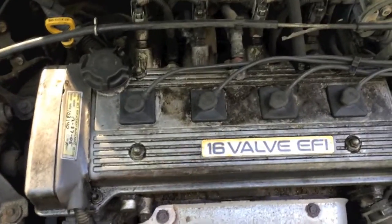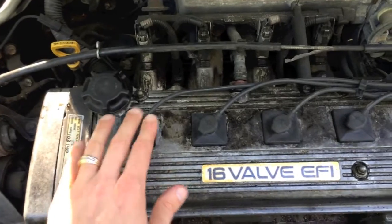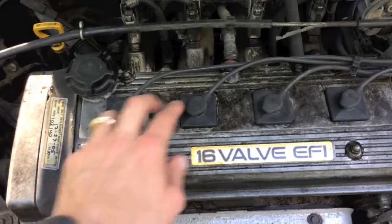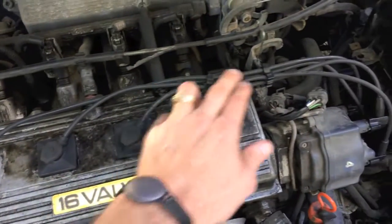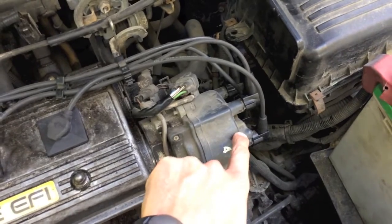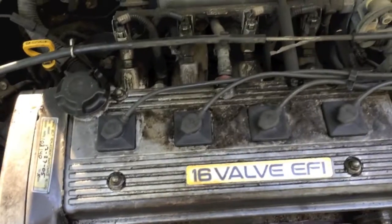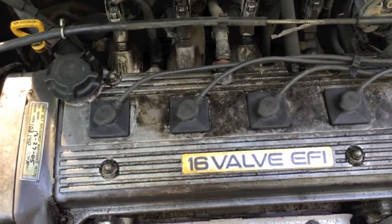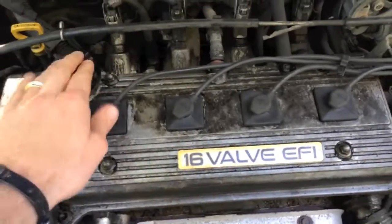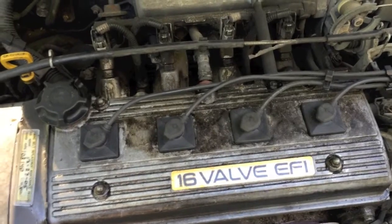This is an uncommon situation, but in the event that you've changed out your spark plugs and gapped them correctly, changed out your spark plug wires and boots, and properly connected them to the correct location on the coil — and it's still running rough — here's what to check. What likely led you to change the spark plugs was the engine running rough, but now that everything's back together, it's still running rough.